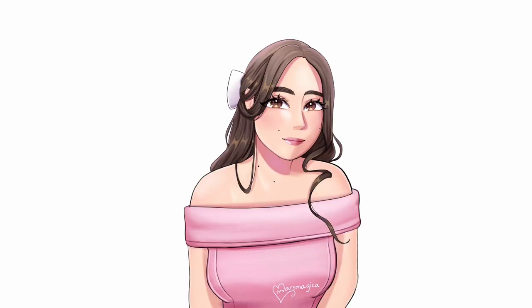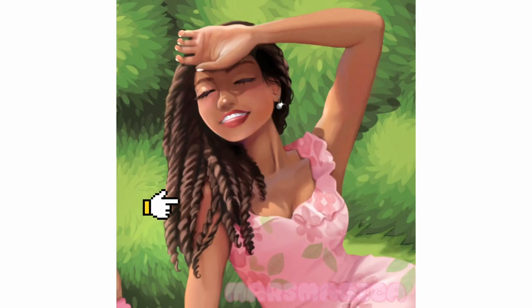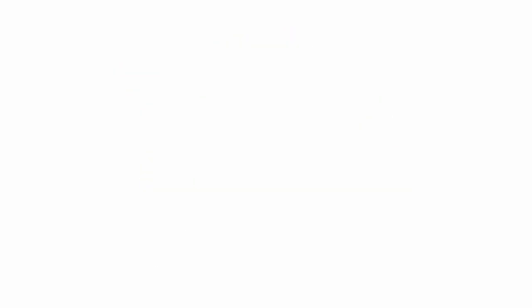It also lets you see how some hair parts are pulled back, pulled down, or bounce up depending on the hair type or hairstyle.